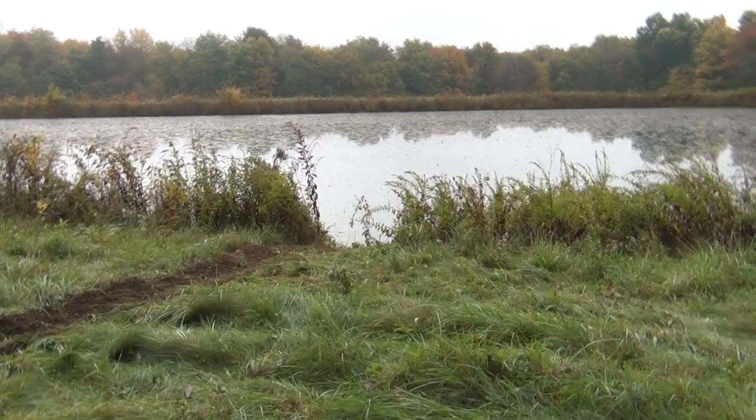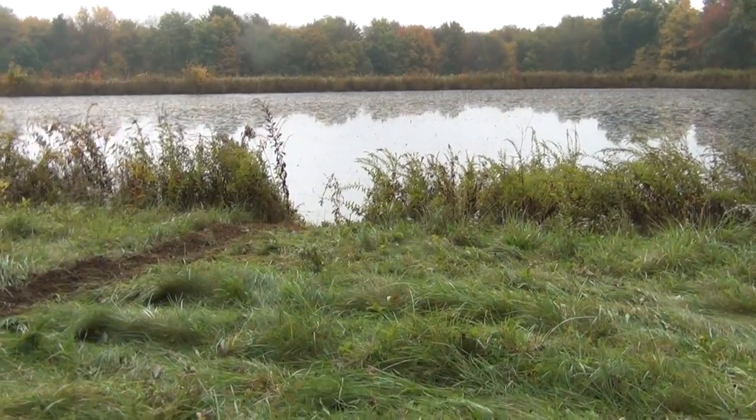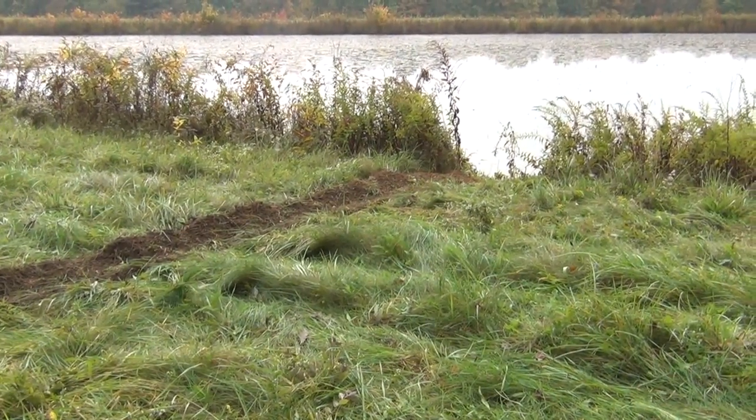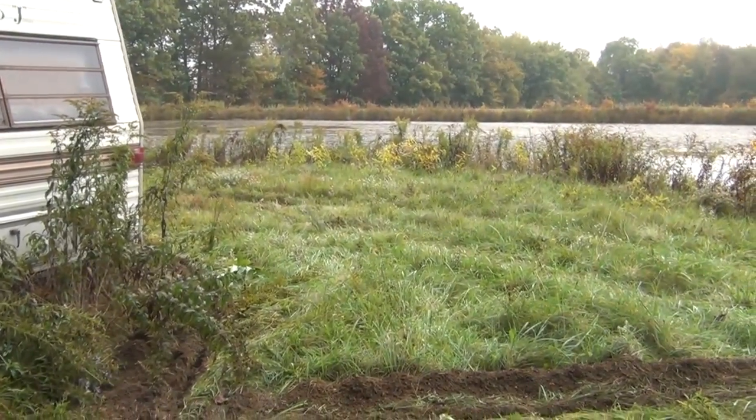Here we are on location installing an AM60. The compressor unit is not going to be on shore, so we have a trench for direct bury tubing. There's one of the trenches, and the other one heads out around the corner to the other side of the pond.